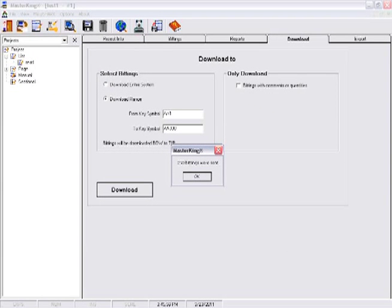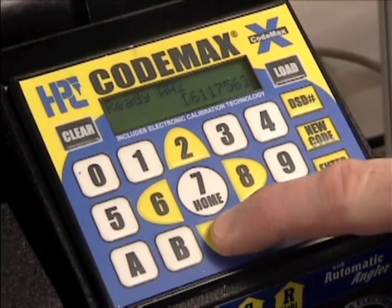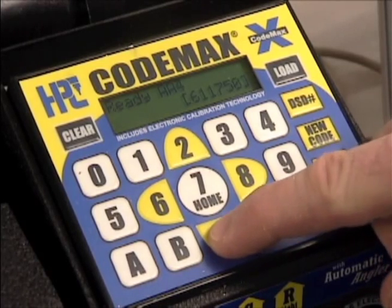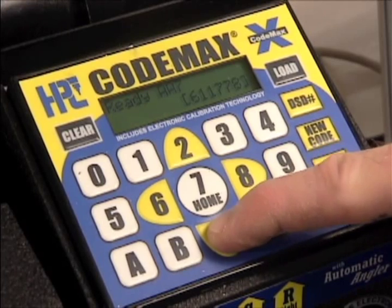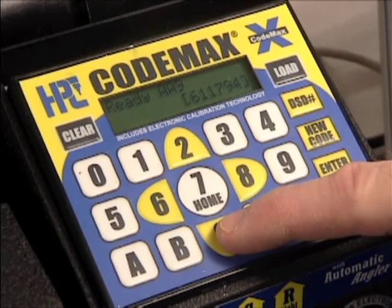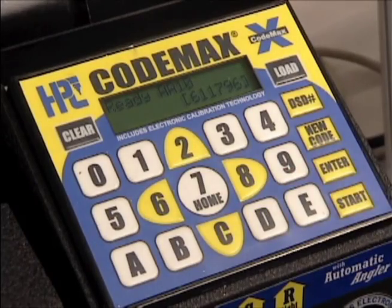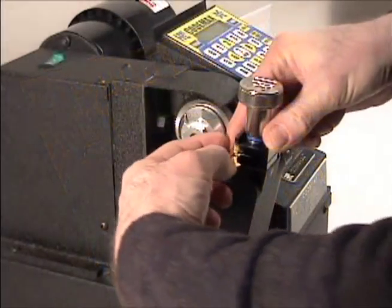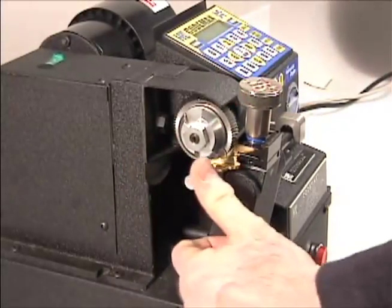The internal memory on the CodeMax can store up to 250 keys at a time. Use the up and down arrows, keys 2 and C, to scroll through the biddings downloaded. To cut a key, load the blank and press the start button.